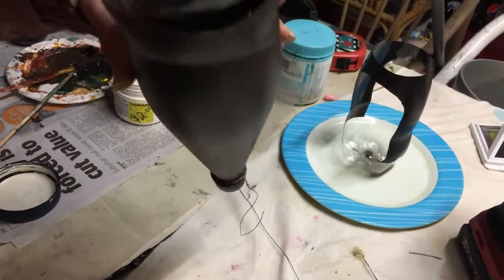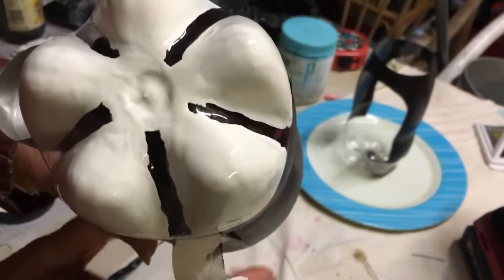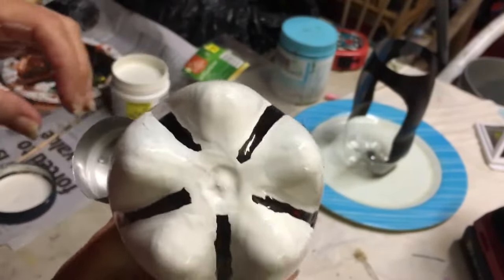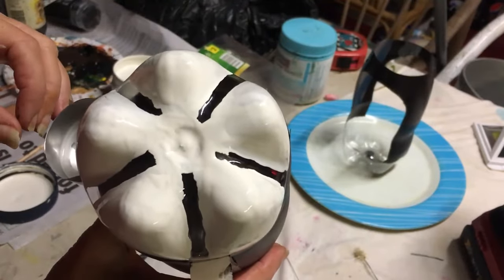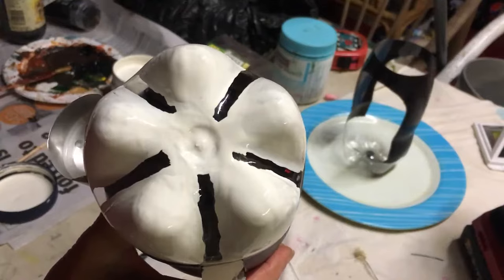I'll show you what I'm doing. I've finished painting the white and as you can see, leaving the groove vacant makes it look a wee bit like a flower. Then I'll put that aside to dry and paint it later.